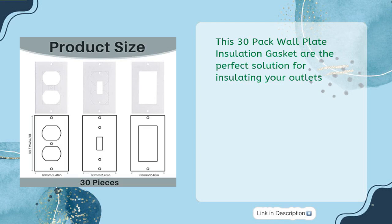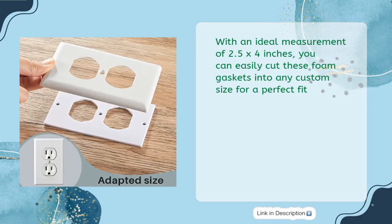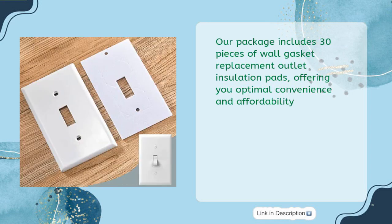Made from quality EVA foam material, these gaskets provide superior insulation and windproof performance. With an ideal measurement of 2.5 by 4 inches, you can easily cut these foam gaskets into any custom size for a perfect fit. The package includes 30 pieces of wall gasket replacement outlet insulation pads, offering optimal convenience and affordability.